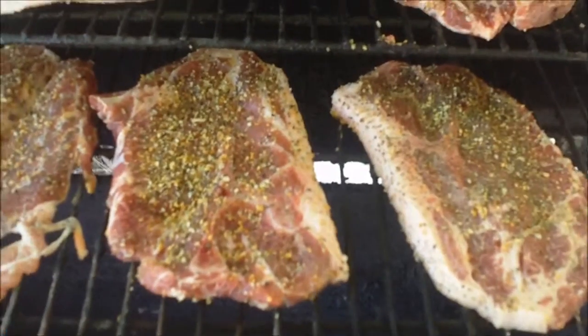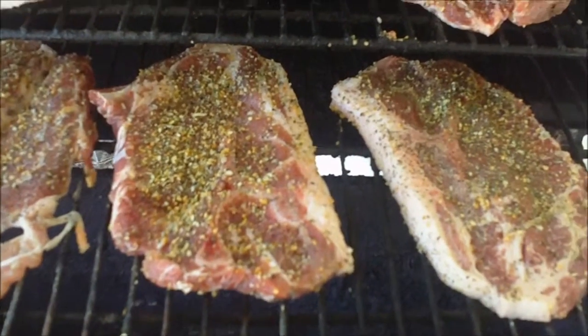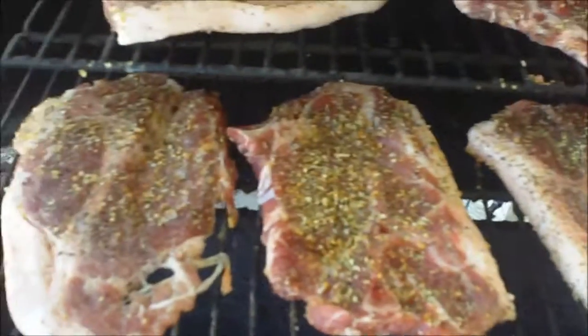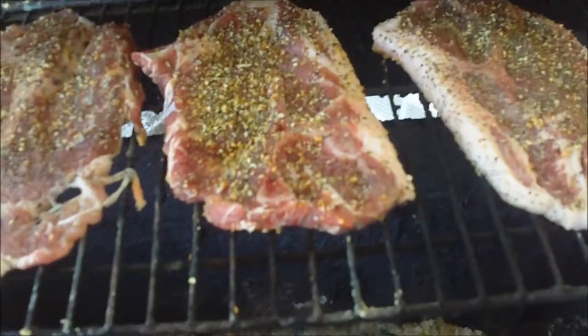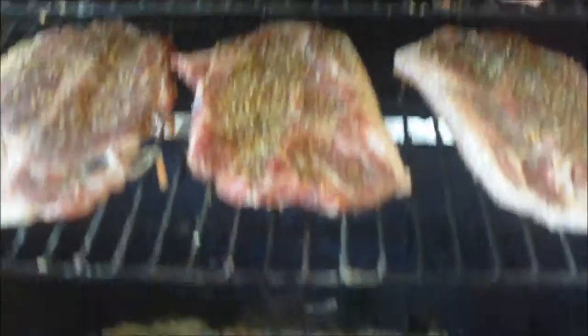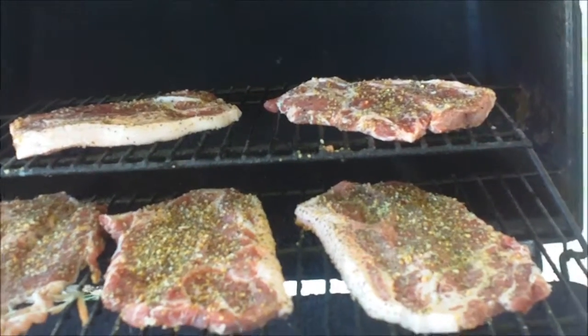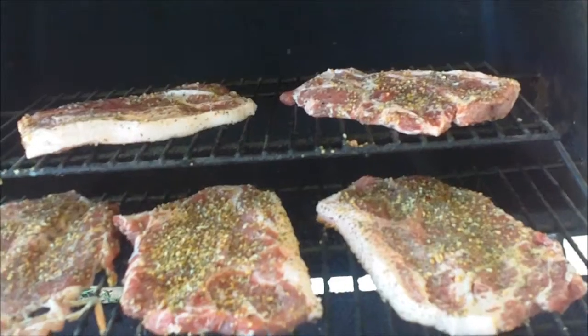I've got some pork steaks on the grill with a little bit of no-salt seasoning and a little bit of salt, of course. And we're just going to grill these well done, of course. Pork steak is probably one of the cheaper cuts you can get, and it feeds a lot. It's just for me and Cassie today, nobody else is here, but we'll have leftovers — that's a good thing.